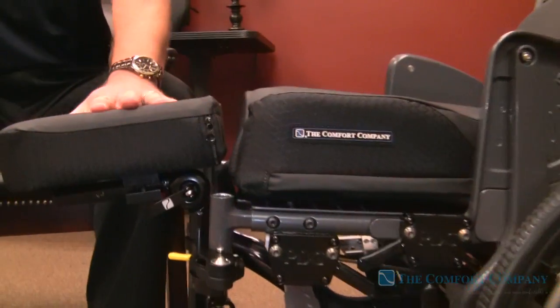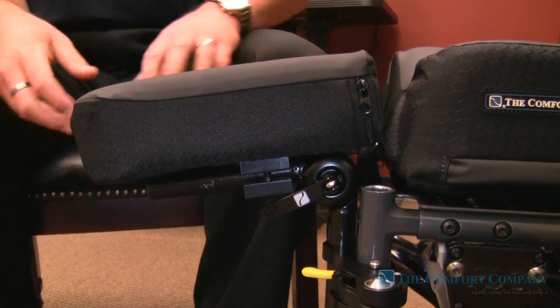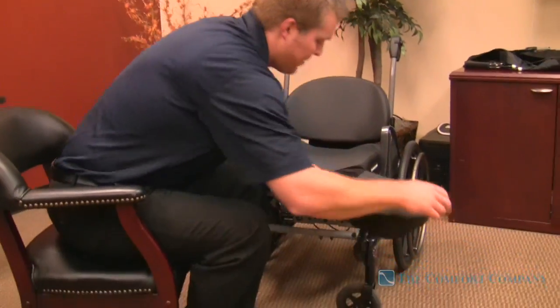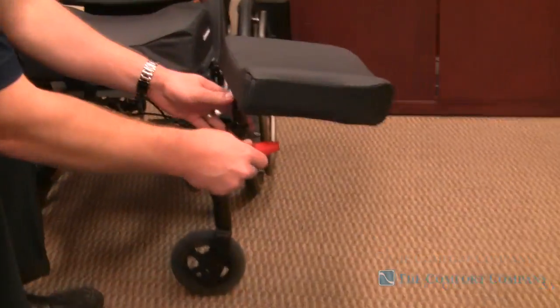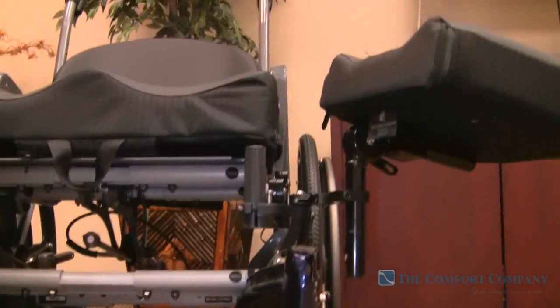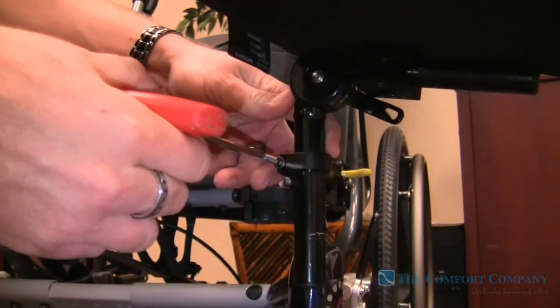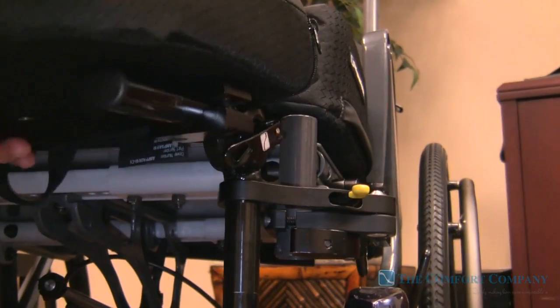You can sit on this. You can bounce on it. You can use this as a transfer board. It's as sturdy as we possibly could make it. There is a clamp underneath here that with one bolt we can loosen it up and we can account for different cushions.